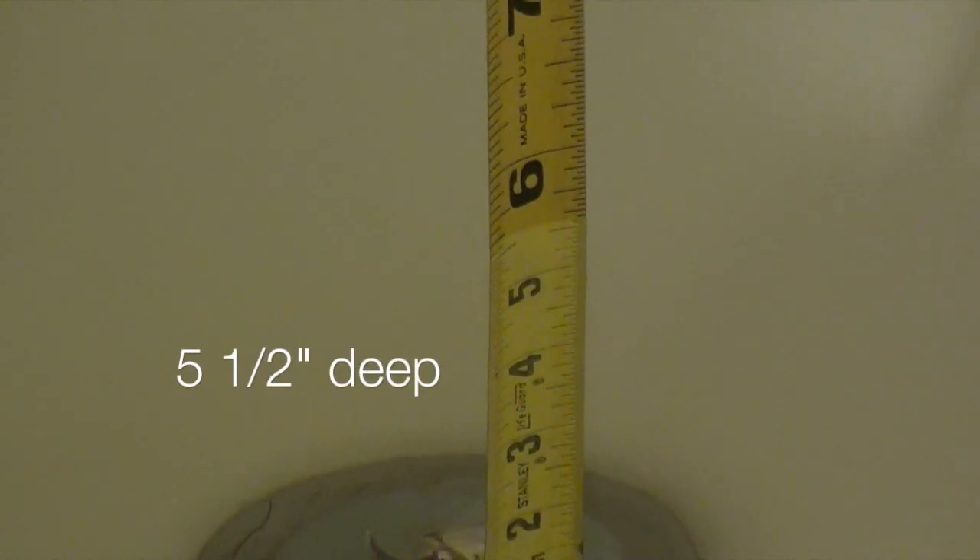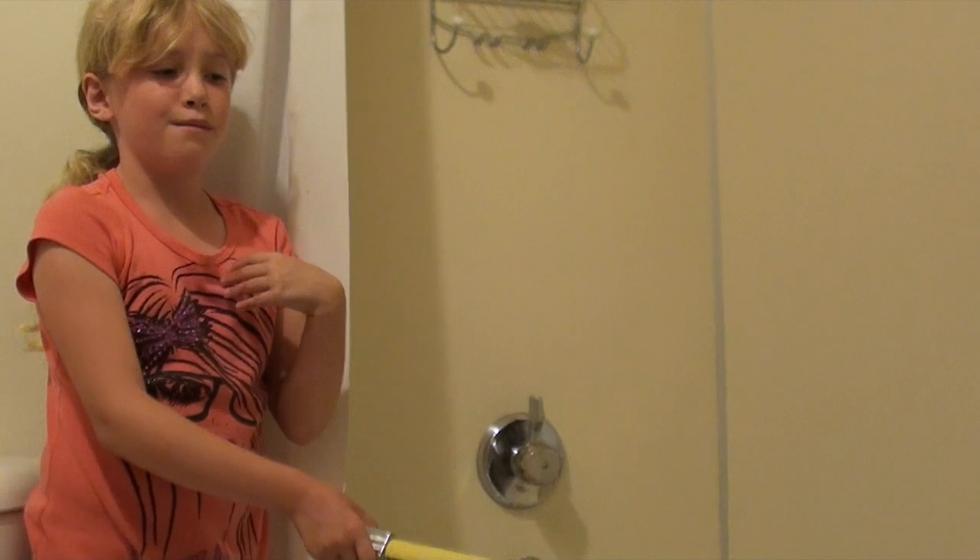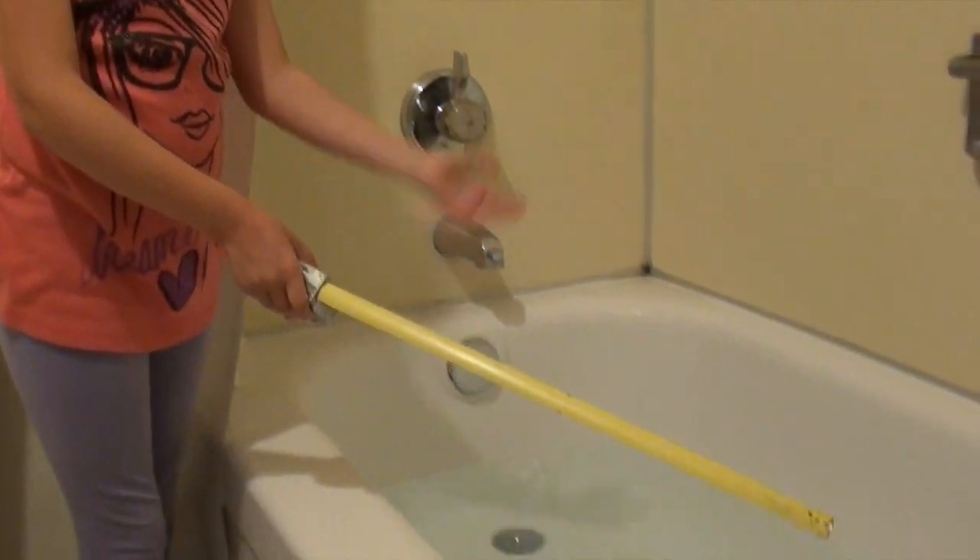So, I would say five and a half inches. Whoa, that is a lot of water. So, it turns out my hypothesis was right: a bath used more water than a shower.